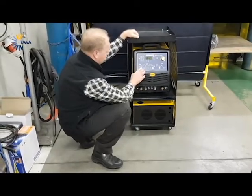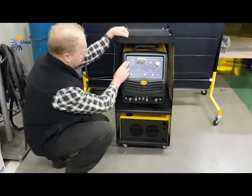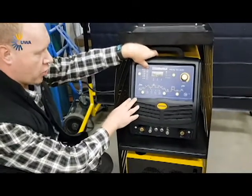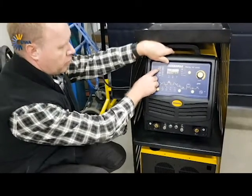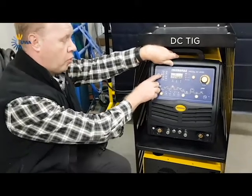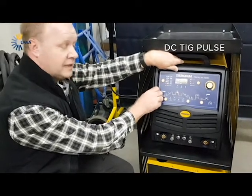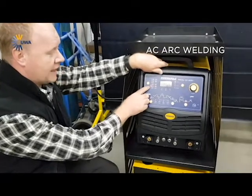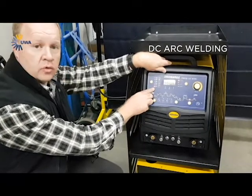On the left top side, it's actually very simple. This will be your AC normal TIG. As soon as you go down, that will be your pulsing AC TIG. This will be your normal DC TIG. That will be your normal DC TIG pulse. Then you go to your AC normal arc welding and your DC normal arc welding.